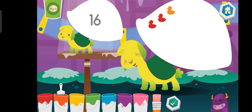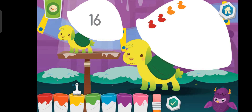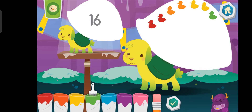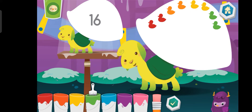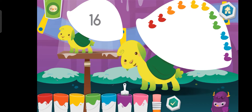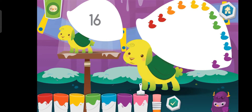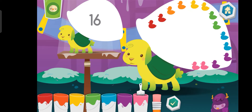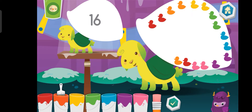Orange. Yellow. Green. Blue. Purple. Pink, pink, blue. Red. Orange, yellow.